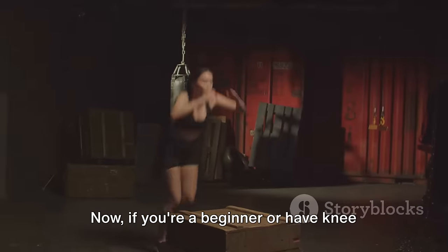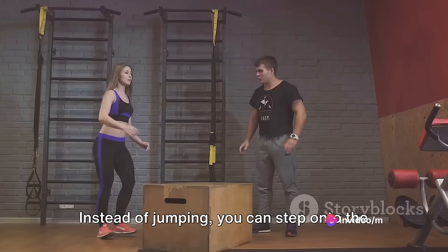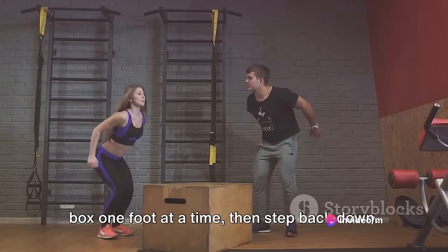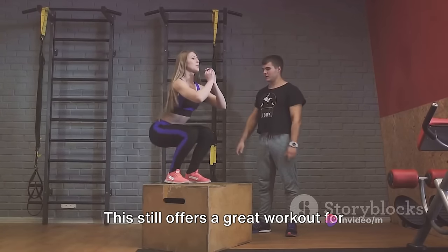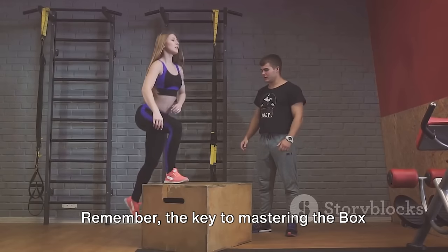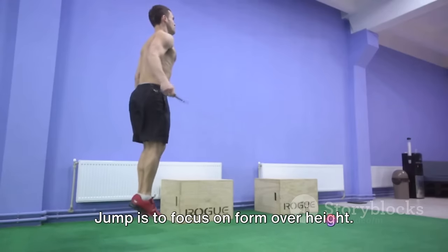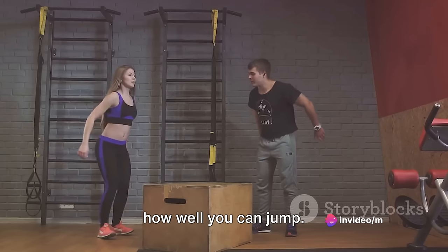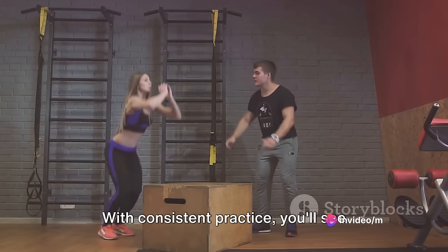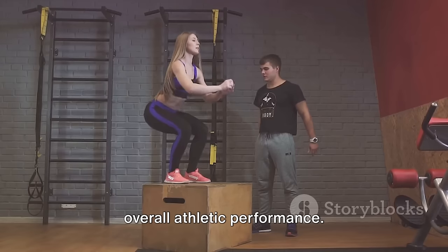If you're a beginner or have knee issues, there are modifications you can make. Instead of jumping, you can step onto the box one foot at a time, then step back down. This still offers a great workout for your lower body without the high impact. Remember, the key to mastering the box jump is to focus on form over height. It's not about how high you can jump, but how well you can jump. With consistent practice, you'll see improvements in your power, speed, and overall athletic performance.